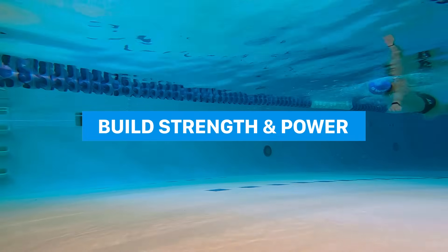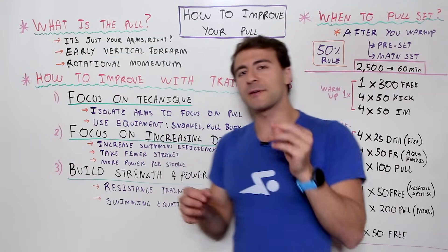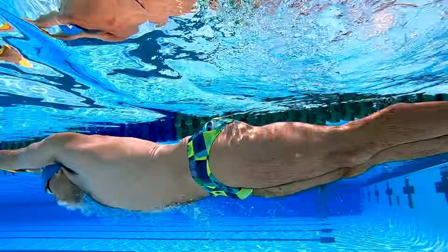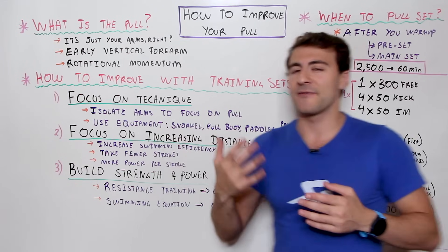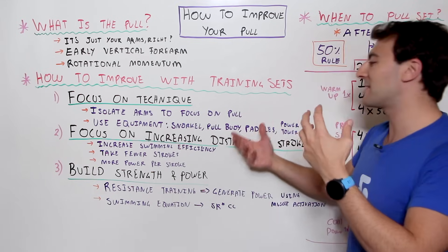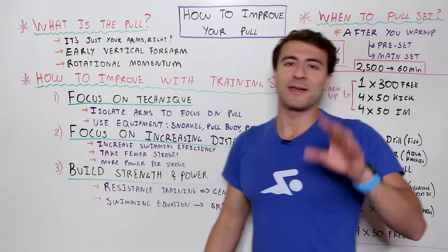That ties into the third point — building strength and power. Water is 800 times more dense than air, so anytime you're in the water you're technically doing resistance training. If you apply the right technique, you'll get a really good workout. You're going to focus on generating power because your body gets great muscle activation moving through water. If you focus on the early vertical forearm and use something like the Aqua Knuckles to reinforce proper hand position, you're going to generate power and get this muscle recruitment.